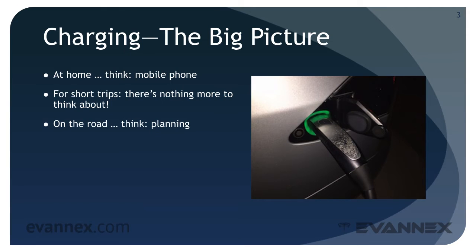On the road, think planning. If you're taking a long trip, it is necessary to plan in advance so that you'll have access to charging facilities where and when you need them.